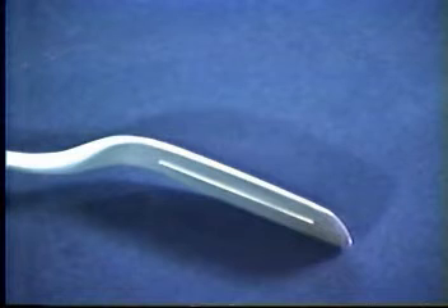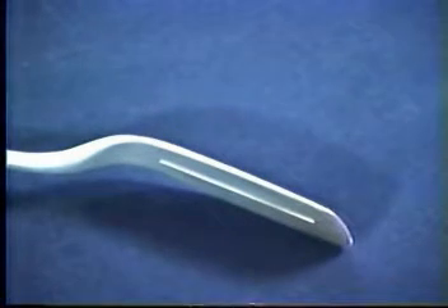It did what we required of it minimally, which was be non-scratching. However, it had several problems classically associated with plastic spatulas. The base was thicker than that of most metal spatulas, but on this model the edges were tapered in order to assist the lifting and flipping of food, and this worked reasonably well.